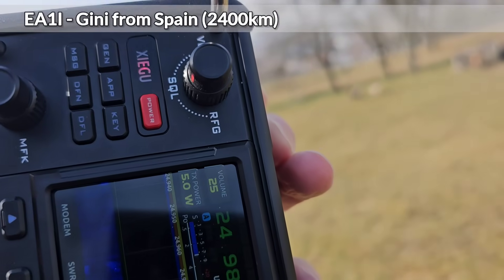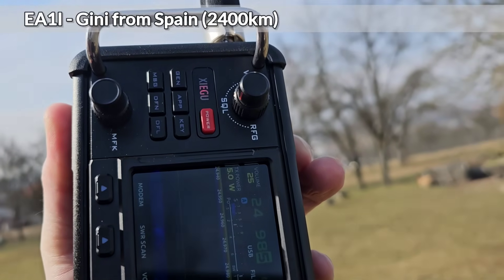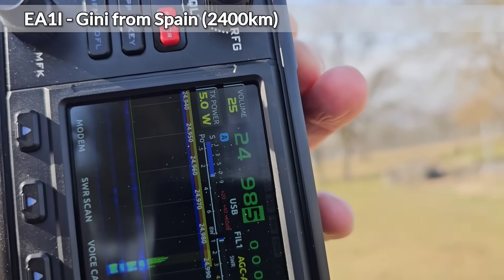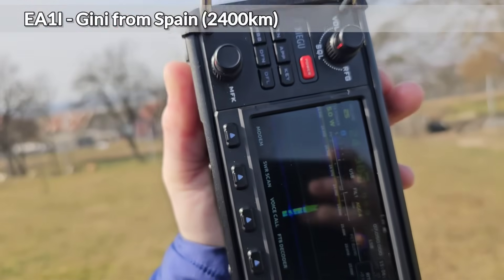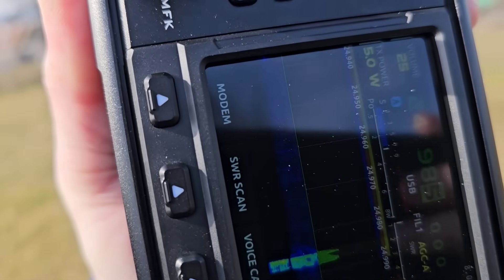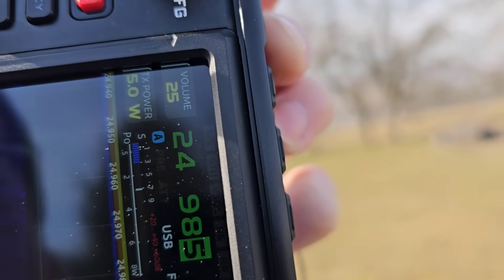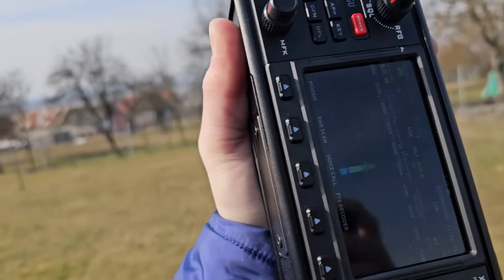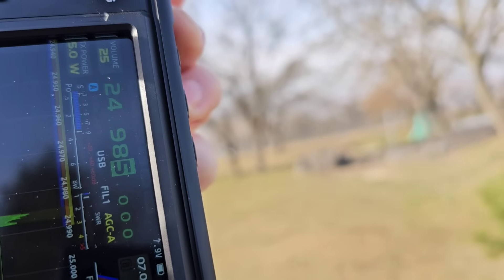Oscar Mike Zero Echo Tango QRP. Oscar Mike Zero Echo Tango QRP — Oscar, what is the number please? Number Zero Echo Tango, Zero Echo Tango QRP. Roger, Echo Oscar Mike Zero Echo Tango QRP. Thank you, you are five and nine, five and seven. Roger, thank you for 57 and 59. Thank you very much, 73 good luck, thank you for the contact, 73 bye bye.